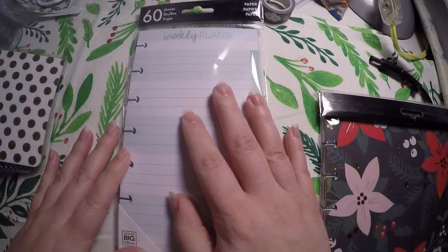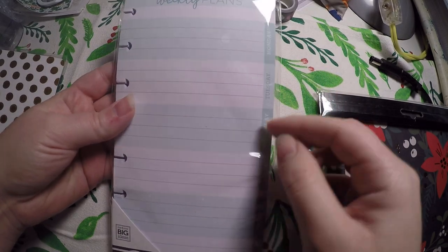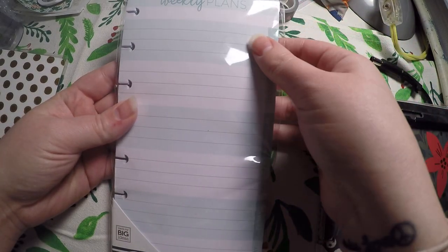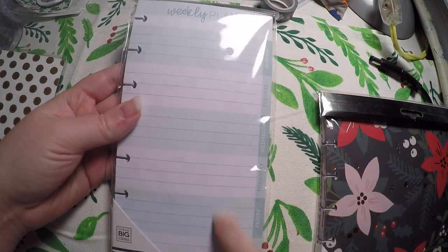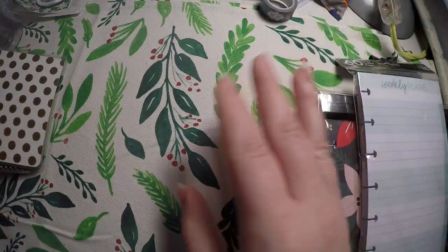I also grabbed this — I have the smaller version for the mini, and I went ahead and grabbed it for the classic. It is just a weekly plans insert, and I figured maybe I could jot down what videos I need to post or when I want to do an Instagram story or something like that.